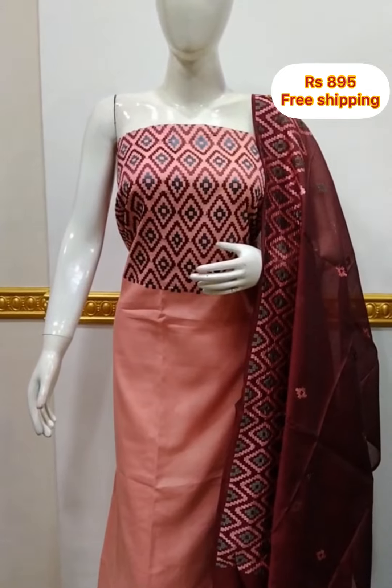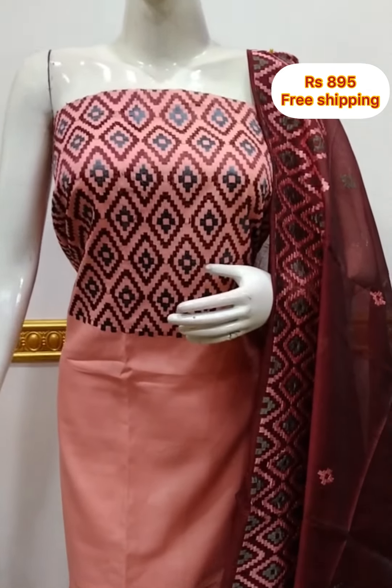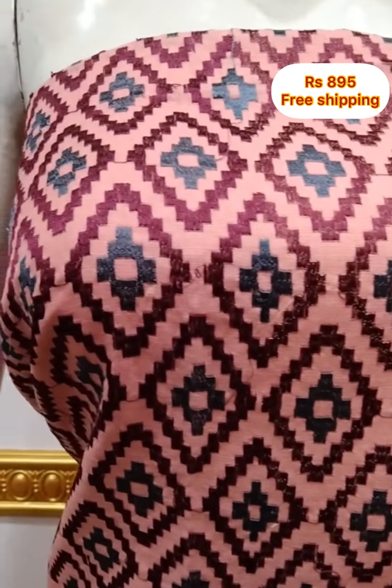The next top is a slab cotton fabric. It is an embroidery fabric. It is 2.5 meters and 48 inches. The bottom is the same color.